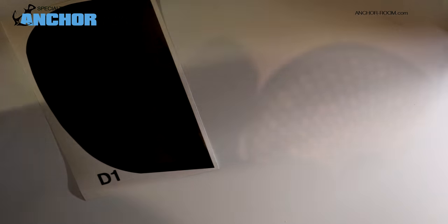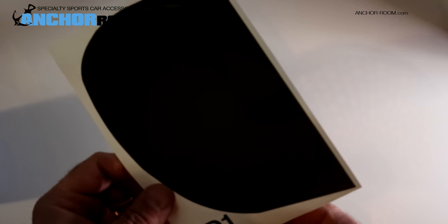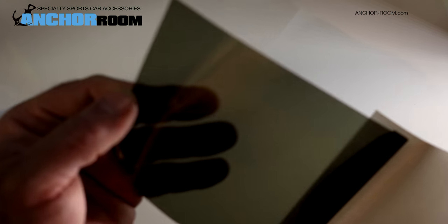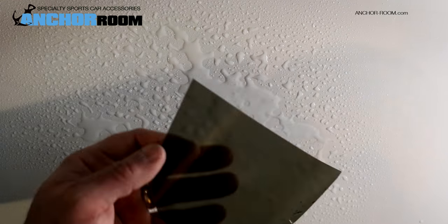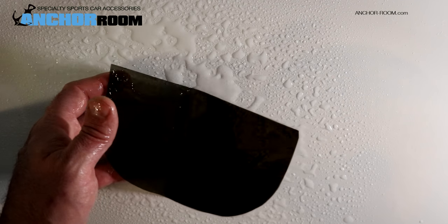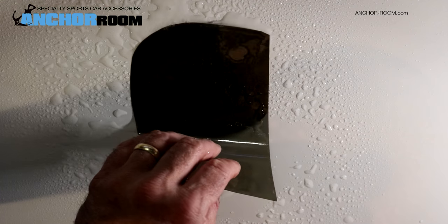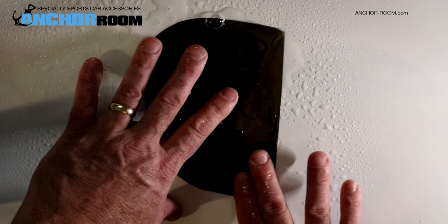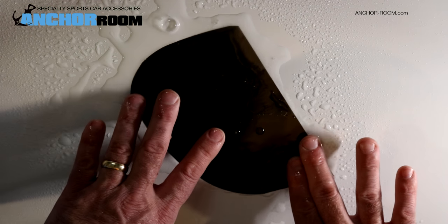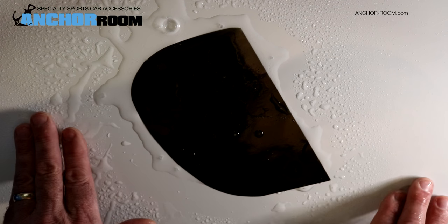So very straightforward. In this case, I have a piece of transparent material, some of our darker lens material. I'm going to peel it from the backing paper. We're going to spray the surface as well as the backside of the lens itself heavily with the application fluid. We then lay it on the surface and position it exactly where we want it.